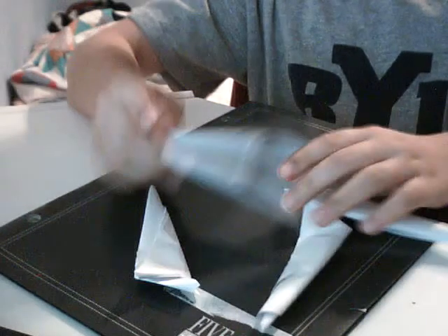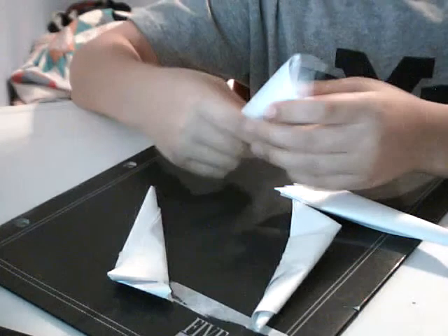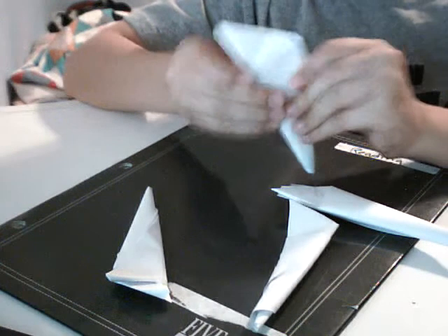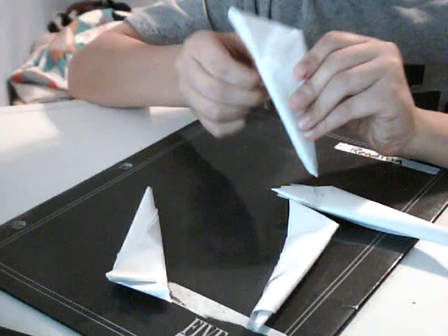Hello YouTube, this is how to make a Sheraton out of paper claws.